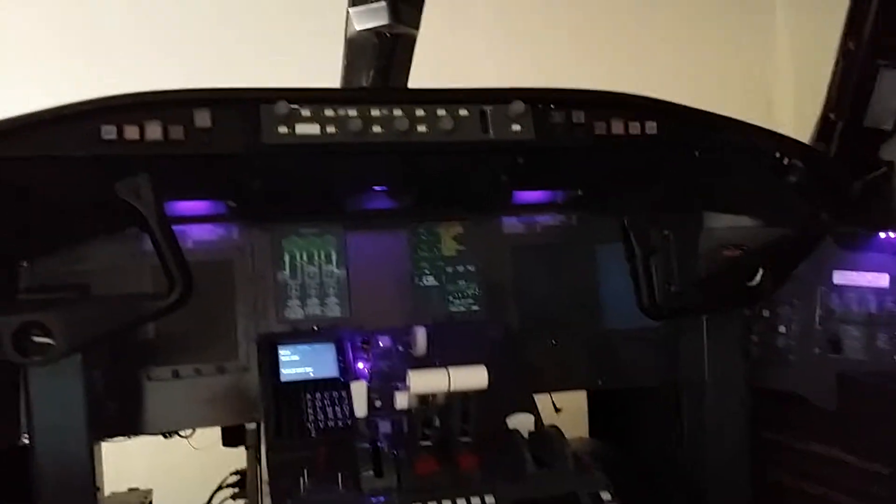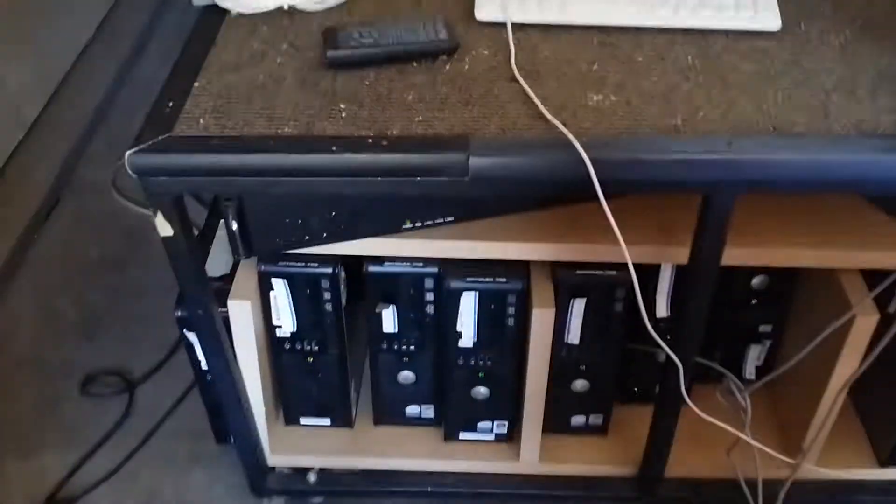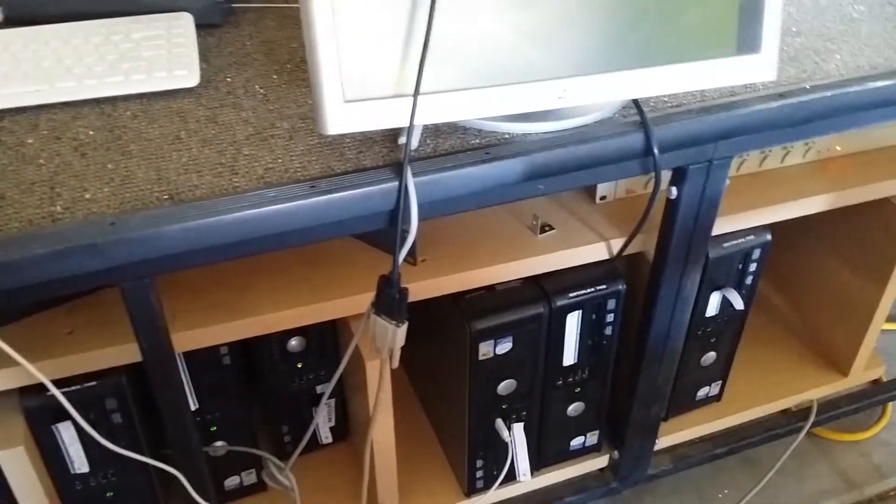We currently have a screen located on the top — it's called a short throw projector. That's one of the things we need to upgrade, to three projectors. And of course on the outside you can see down here we've got the computer systems that are running this, and those controls also need to be improved and updated.